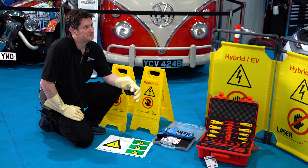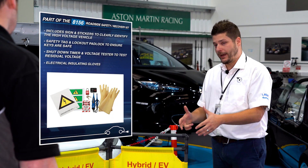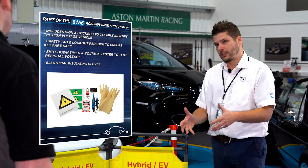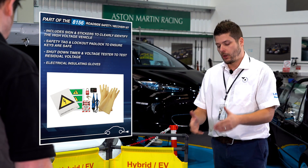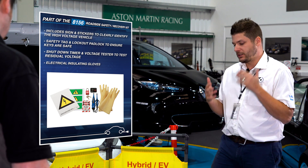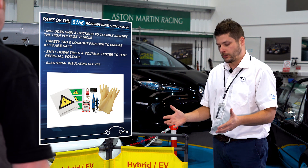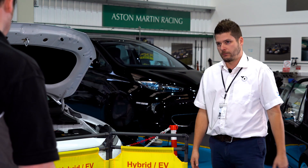Also included in this kit are the normal staples such as the padlock and the lockout tag. We've also included some self-adhesive stickers and additional signage. The self-adhesive stickers can simply be stuck to the vehicle, so when the bonnet is down and the vehicle can't be visually identified as a high voltage risk, the stickers make that clear.